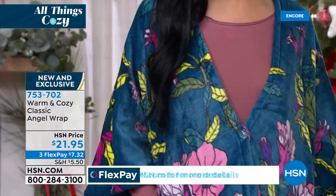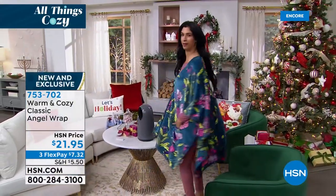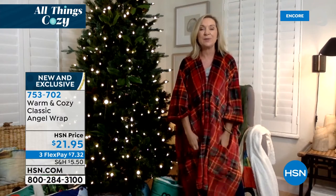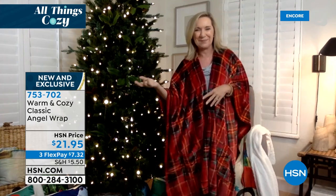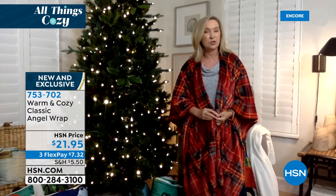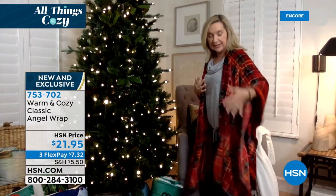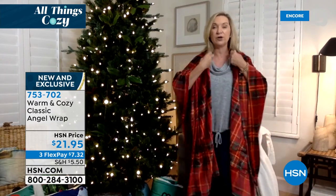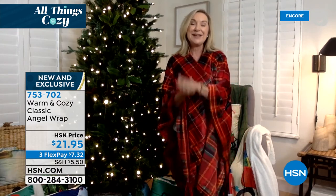This is always our number one giftable from Warm and Cozy. It's a blanket or throw you can actually throw over your shoulders — it comes with two clear buttons to keep it more covered, and two big pockets on the front. If you've ever tried to balance a throw over your shoulders and do anything — get up, use your tablet — that's why we created the angel wrap. You can literally throw this over your shoulders and it stays in place. It's a lot of fabric — larger than any standard throw, 50 by 70 inches.